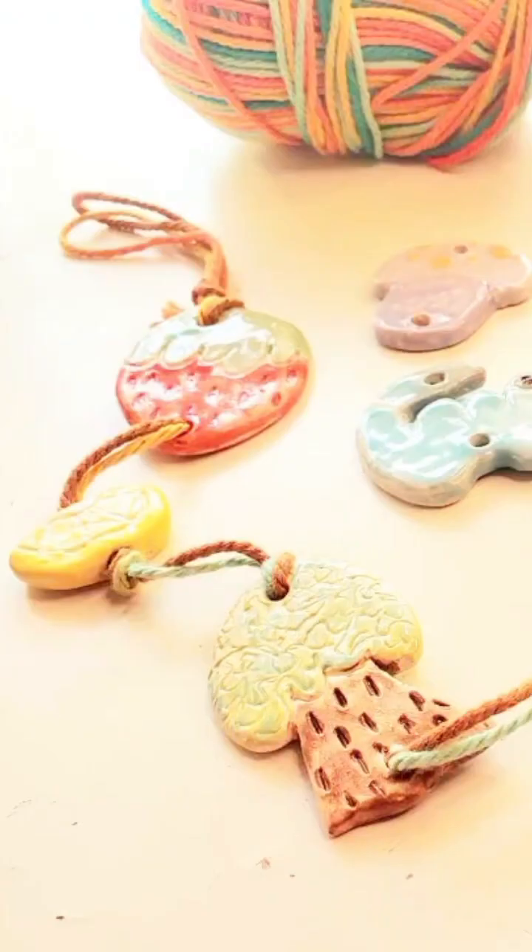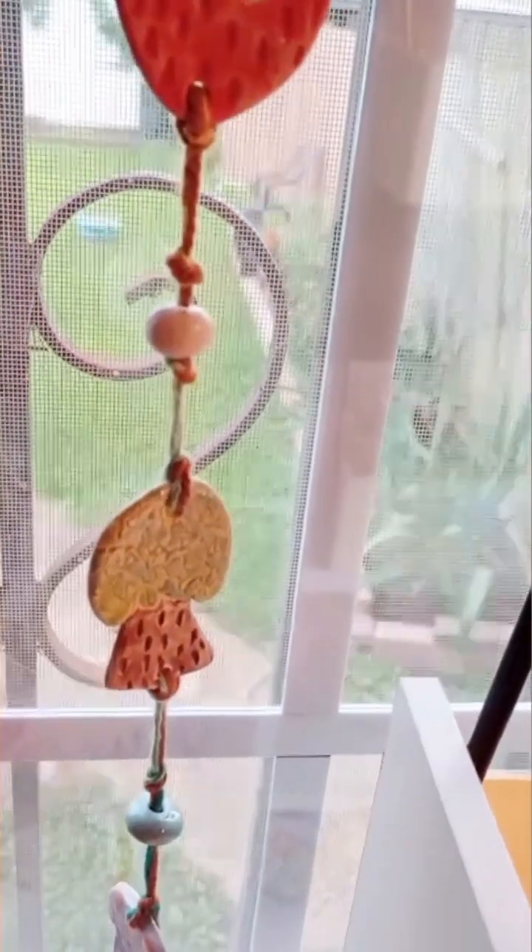And here's the finished product. Now I've got to string them together — wall hanging slash plant hanger.